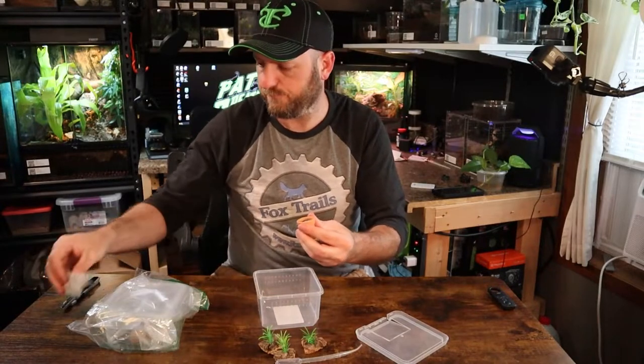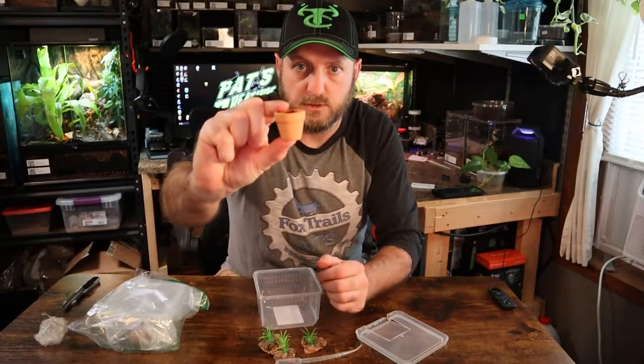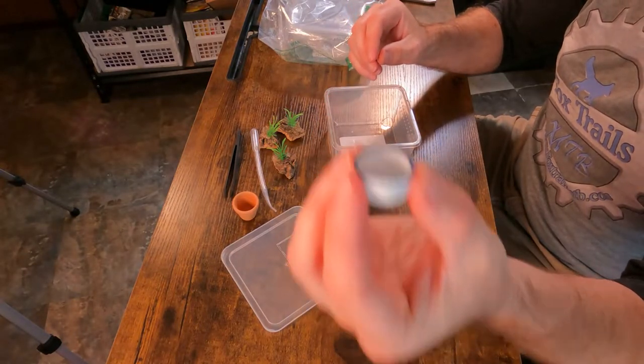So there are two decorative items here: a little flower pot and a tiny little bowl.